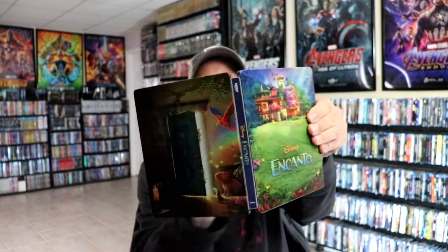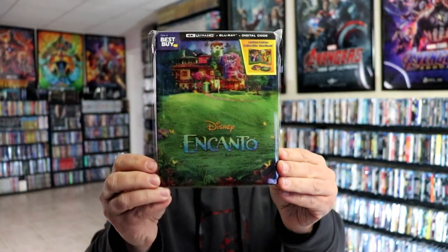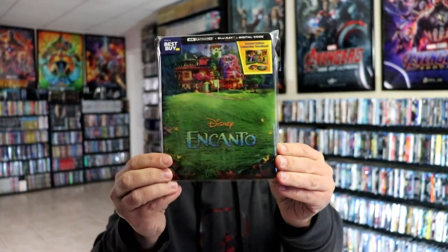So a very beautiful Steelbook. I've gone ahead and placed this Steelbook inside a protective bag. This bag will help keep the Steelbook from getting scuffed up on the shelf up against my other Steelbooks. I do have an affiliate link down below where I purchased these bags off of Amazon.